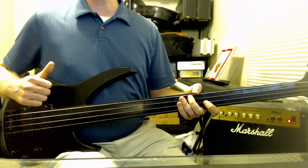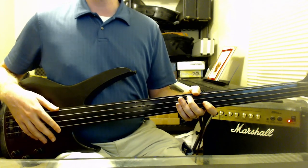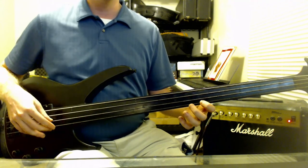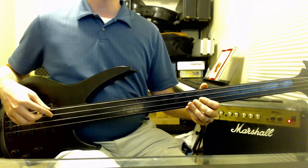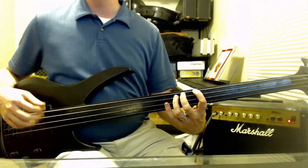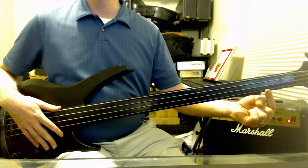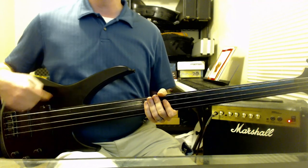Next episode, we'll be talking about intervals. That's going to be a two-part episode — we're going to cover the perfect intervals first, and then the majors and minors after that. So that's two episodes of just interval training, figuring out what the different intervals are. I'll explain why they are more important than knowing the names of the notes on your fretboard. I will see you in the next episode of Let's Learn the Electric Bass with Light.